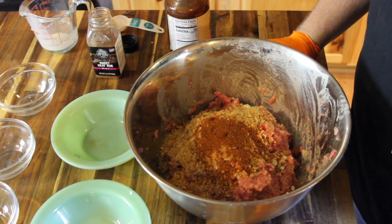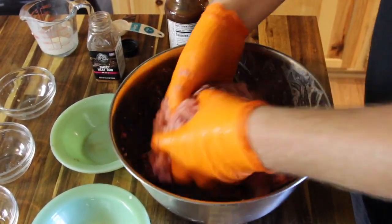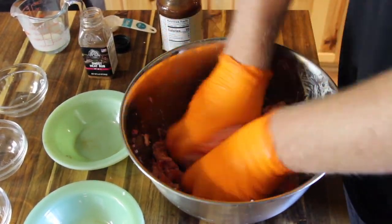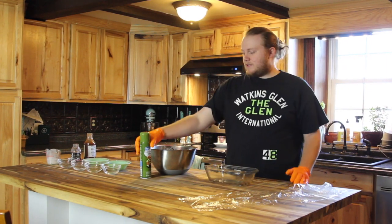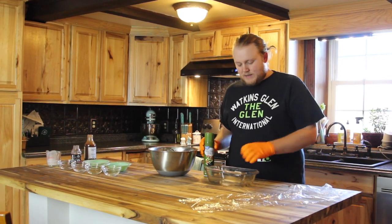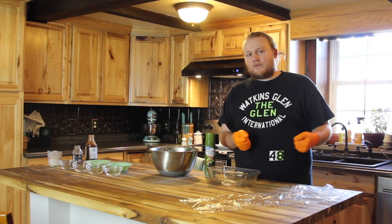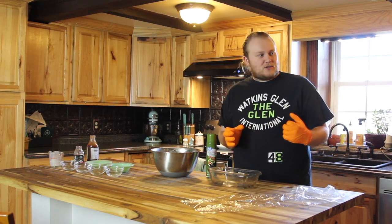Mix that up until it is all combined together. Now that we have our meatloaf mixture all combined, we are going to put it into the loaf pan. I'm going to spray it down with some extra virgin olive oil, and then put some saran wrap in there so the meatloaf doesn't stick and will be easier to pull out. Because we're smoking it instead of baking it, we're going to take it out and put it on a smoke rack — so we want to get it into a nice compact shape that will keep its form on the smoker.